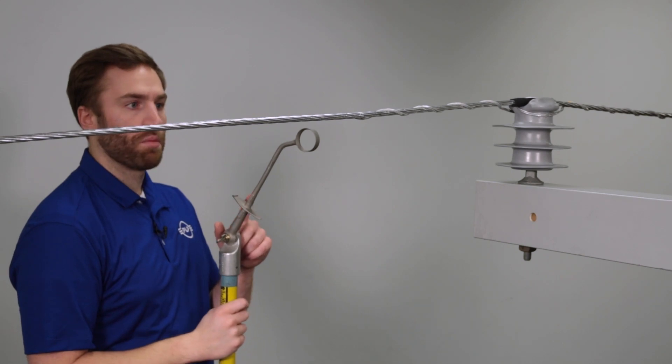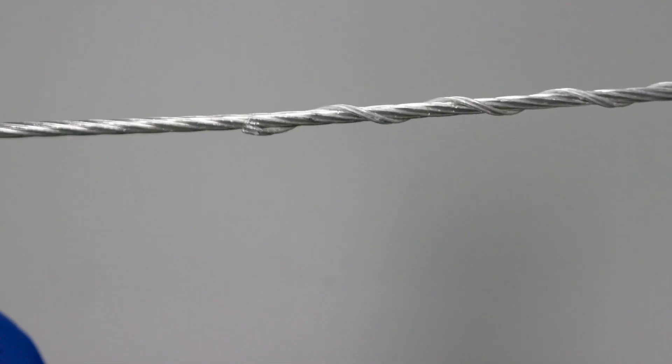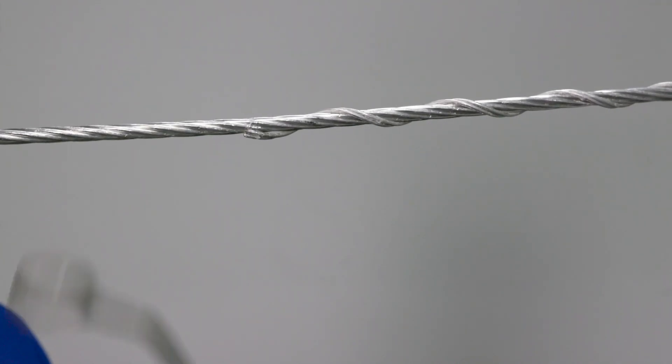The picks are perfect for snapping the rod ends into place, and also perfect when you need to unsnap those rod ends to remove a tie.